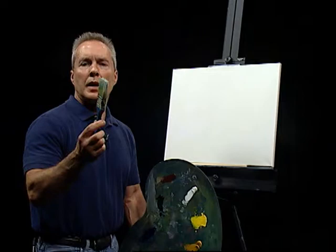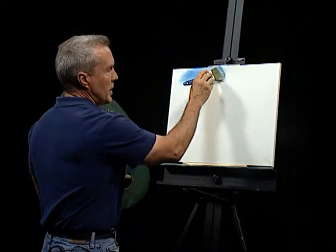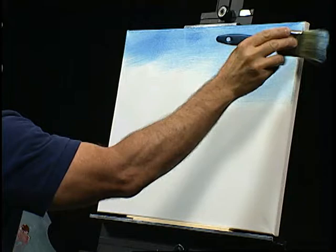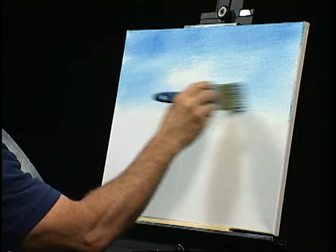I'm going to take my two-inch brush — I still have some of that thin white on it — and go into some phthalo blue here, just tapping it into my brush. We'll go up here and put a little sky in. I always like to put the paint on a little lighter first, and then I can darken it down. I don't like to put too much on too soon. We'll go maybe about halfway down the canvas.